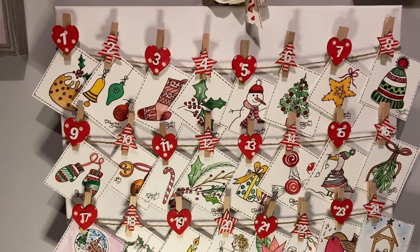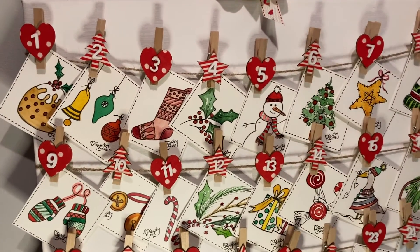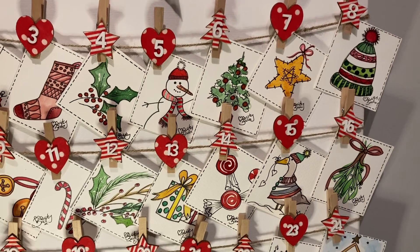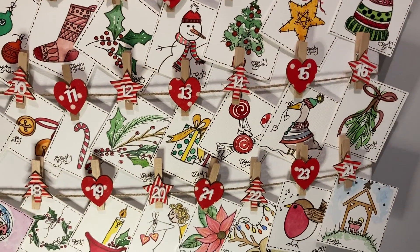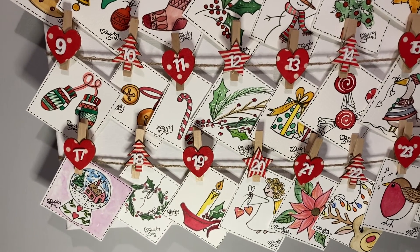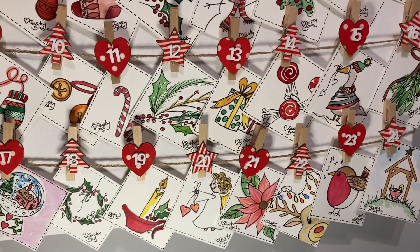And here's the finished advent calendar — 24 individual festive illustrations. It's been great fun to do.